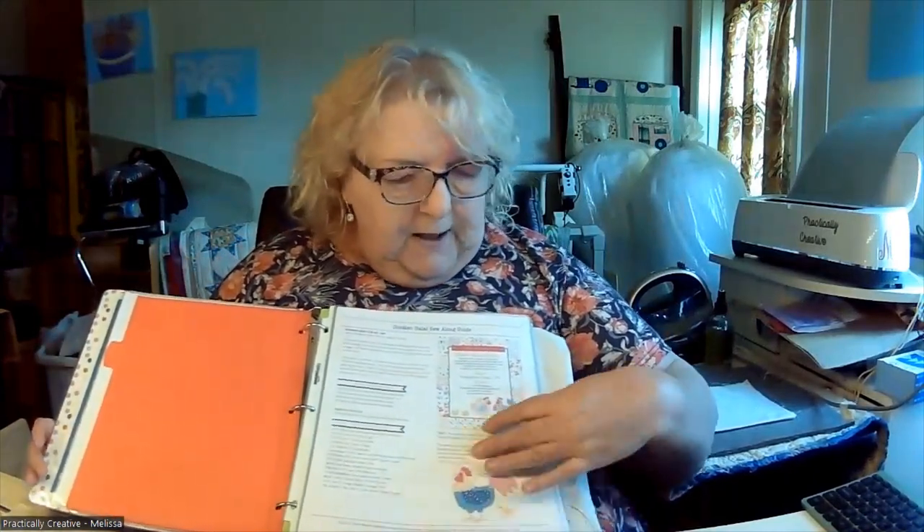I've put my Chicken Salad together into a notebook and as you can see it's already well worn and we haven't even really got started good yet. I printed out the entire sew-along guide and I borrowed a free download from Power Tools with Thread — Becky has already gone through and done all the figuring on what colors and shapes need to be cut. I recommend you go to her video and download it, and I'll link it in my description.